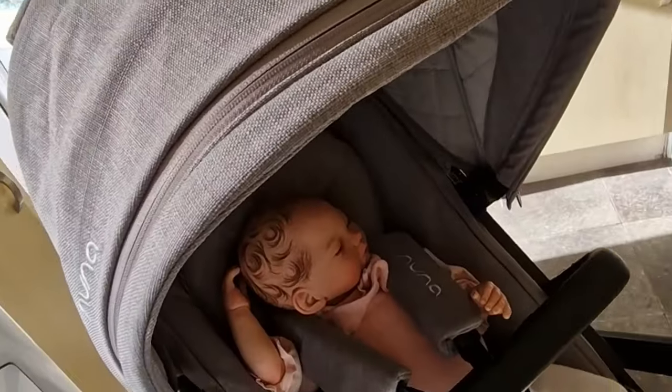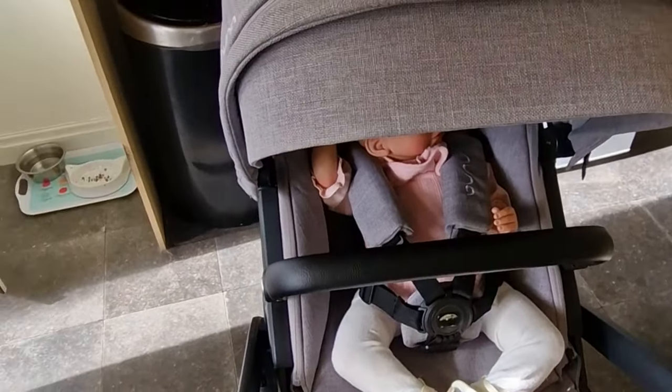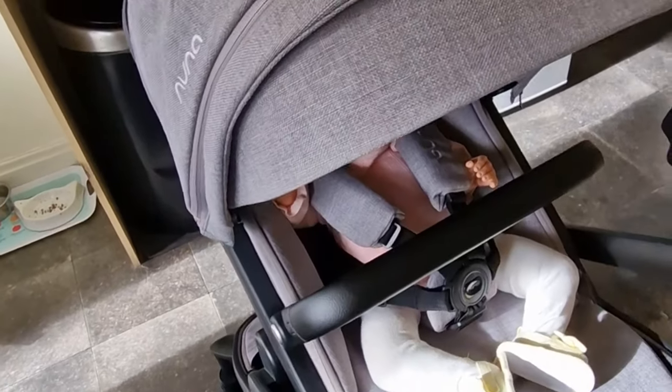First things first, this hood is really good because it has a little sun canopy, and you can tuck that away. This is really good to keep the sun off the reborns, because you don't want them to get too hot as it could cause the vinyl to melt, and vice versa with the cold it can cause the vinyl to crack.